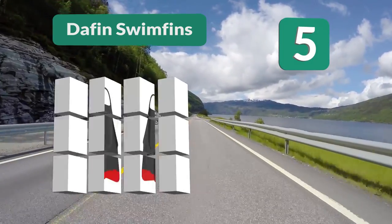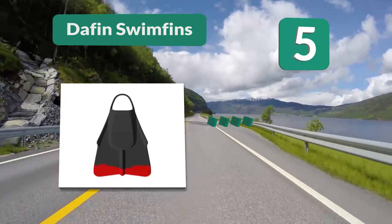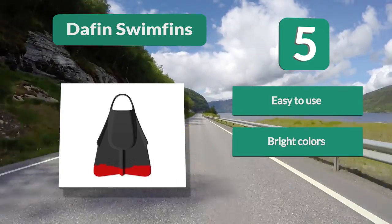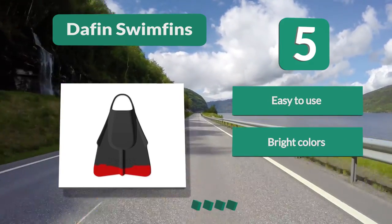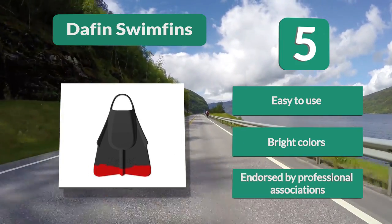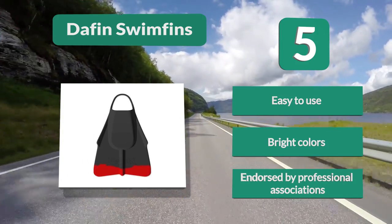Number 5: Defensewimpens. Made for comfort, they also promise satisfaction and are the only swim fin with approval by the Professional Association of Lifeguards and Water Rescuers — the United States Life Saving Association. They're perfect for those just learning to use swim fins and experts alike. Easy to use, bright colors, endorsed by professional associations.